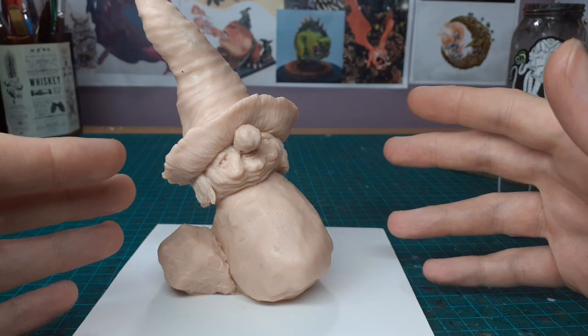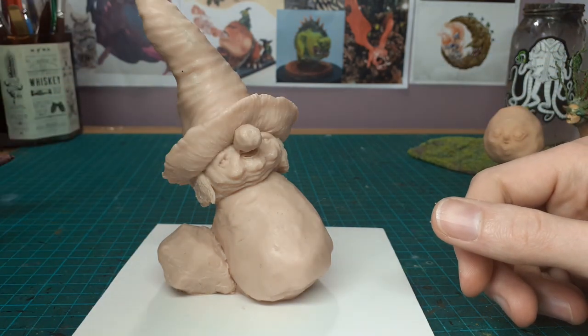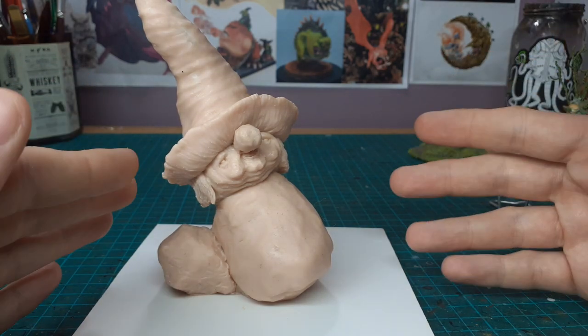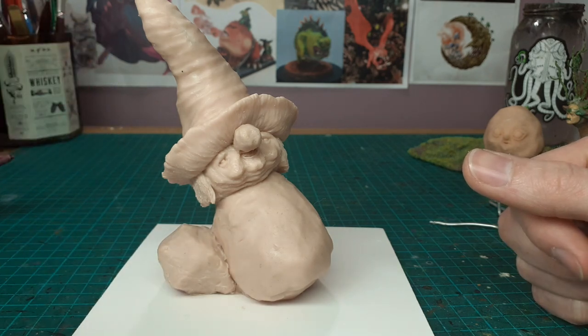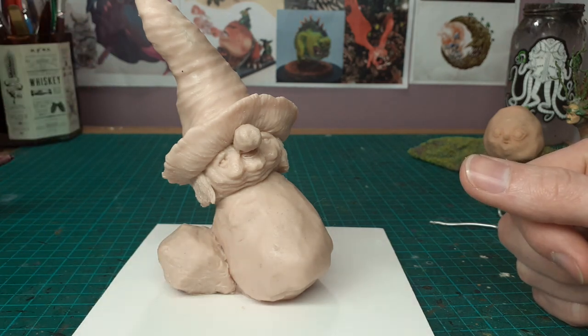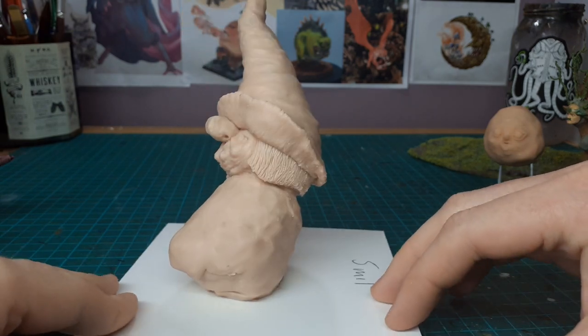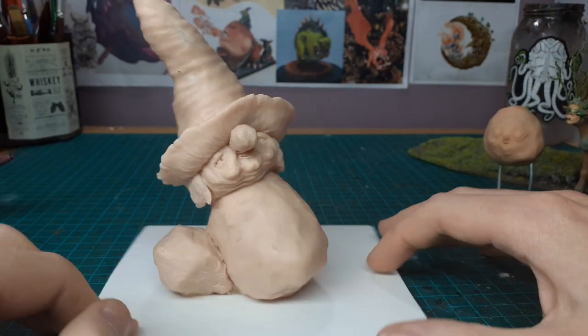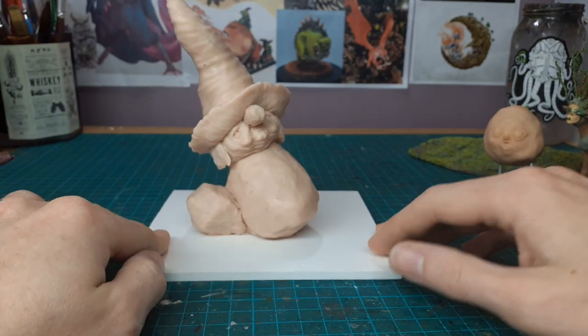I know some people would say you need clay softener to smooth the details out, but I don't know if this thing's going to be outside. I want it to take a nice wash and for dirt to get in there so it looks a bit more natural in the space. This is the first time I've tried anything decently sized with super sculpey.